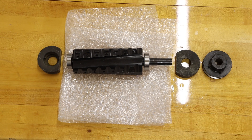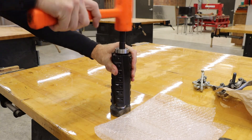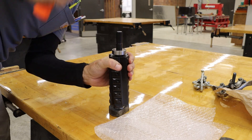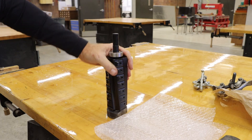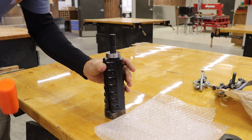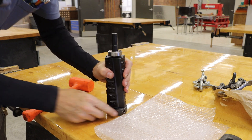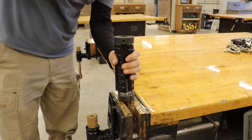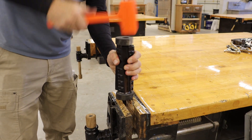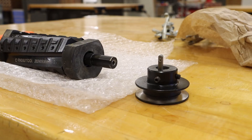My next objective is to install my bearing housings. To do this I am gently going to tap the bearing into place with a soft face hammer. I will do the same thing with the pulley side, this time positioning it in a bench vise.